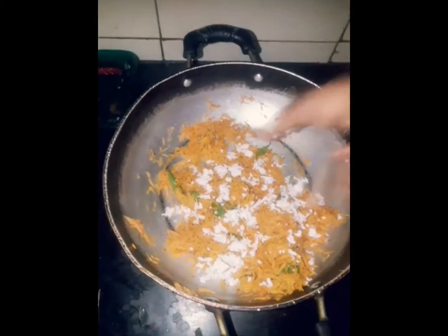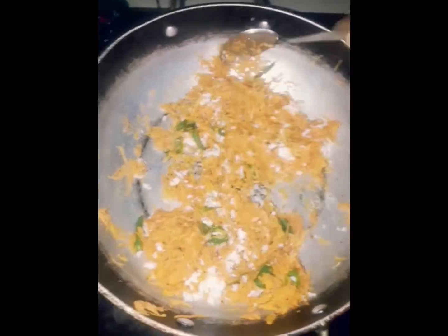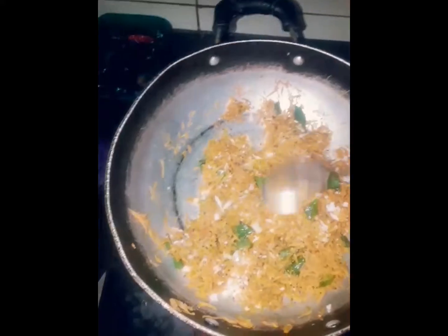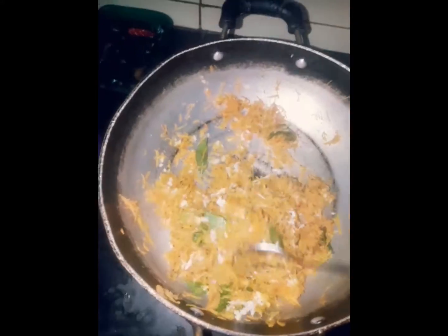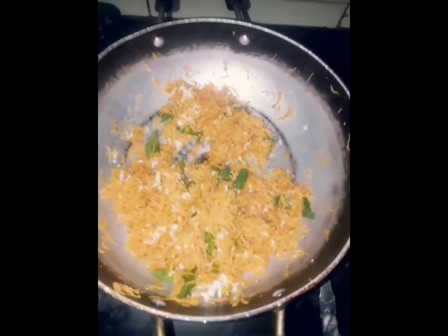Carrot is already taste and add it to the carrot, it will taste very good. The carrot has a different taste. If you want to eat it, you will eat it. I don't know what the dish is, I'm just going to leave it in a minute. We will be cooking carrot and we will cook it.